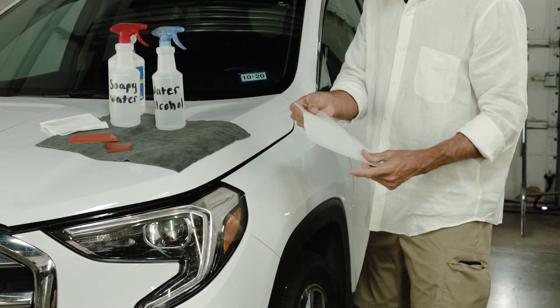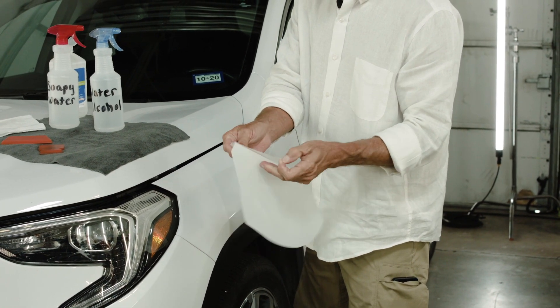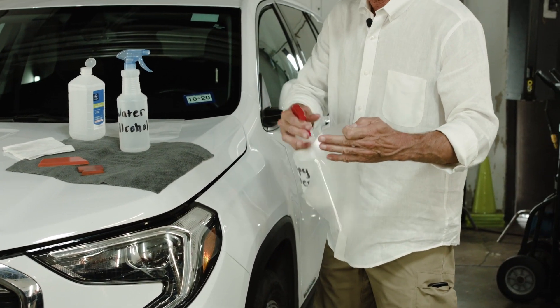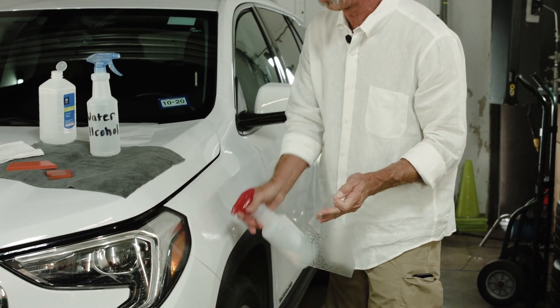We're going to take the pre-cut kit off the backing paper. We're going to take a soapy water solution, apply it to the back of the film and apply it to the car.